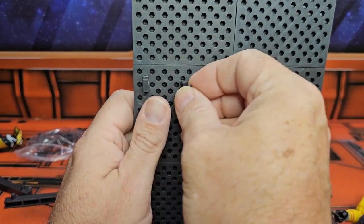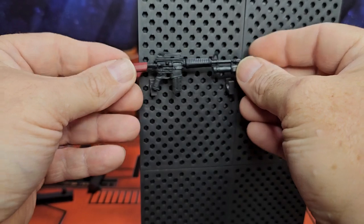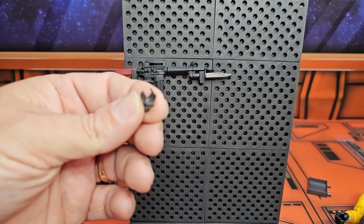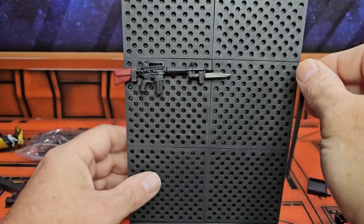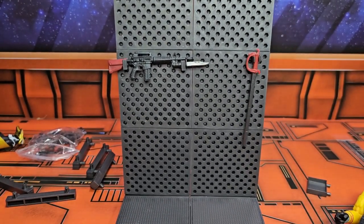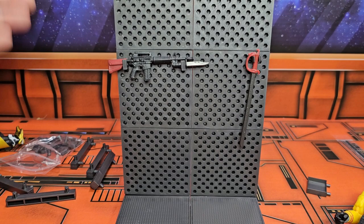Just line them up, then simply take your weapon and insert it in there. You can also use these clips for certain things - it depends on how you want to display it to show off your weapons on a rack. I don't know of many militaries - I've only been in one, the US Army.